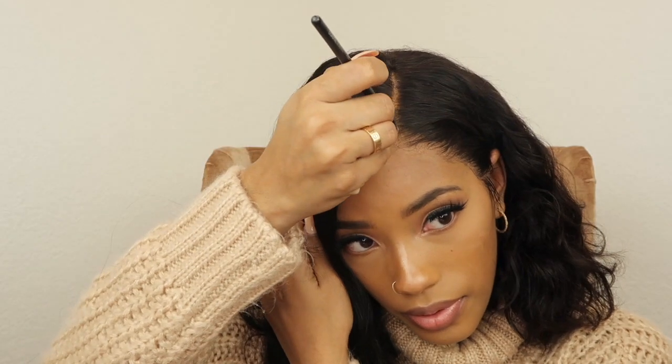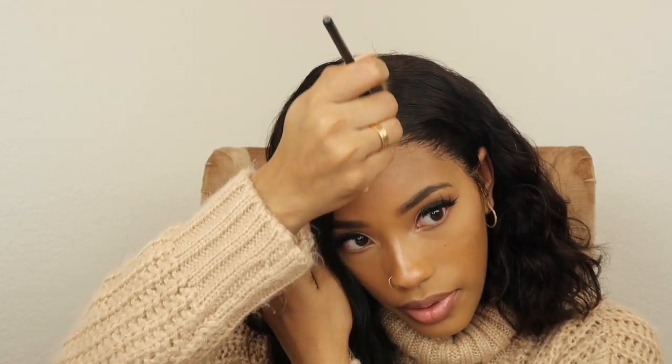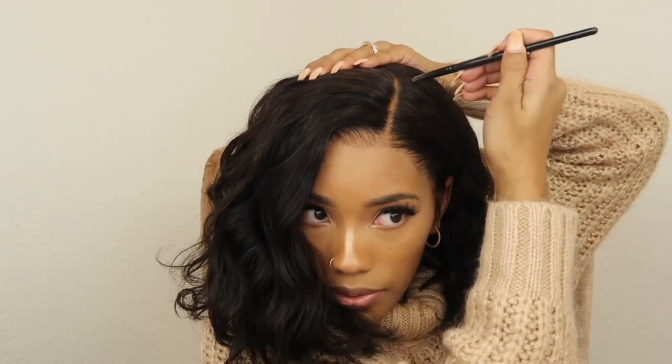I'm going to go in with my foundation powder — this one is from Sephora in the color Golden Almond, the one I always use — and just go over the parting area and the hairline area just a bit. Because this hairline looks so, so good, I didn't have to add too much powder to the hairline, just mainly to the part.